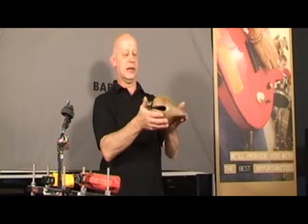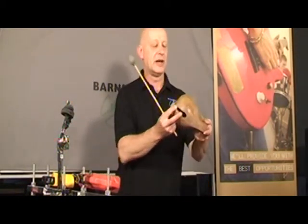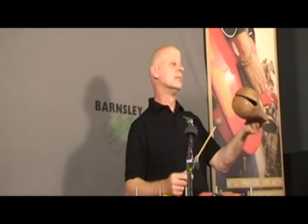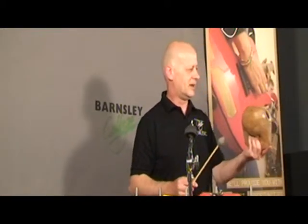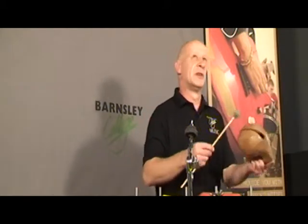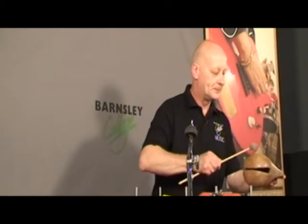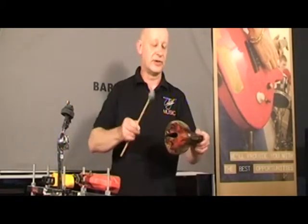Another instrument in wood developed in the Far East are these, which are called temple blocks or skulls — they may have been skulls at one point in the past. They are played with a softer mallet to give a more subtle timbre. Again, different sizes give different pitches.